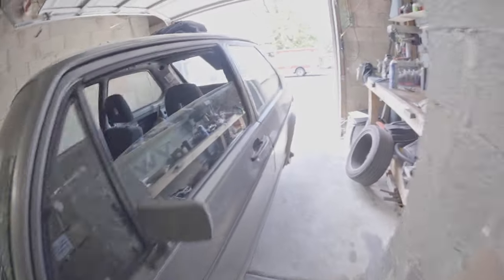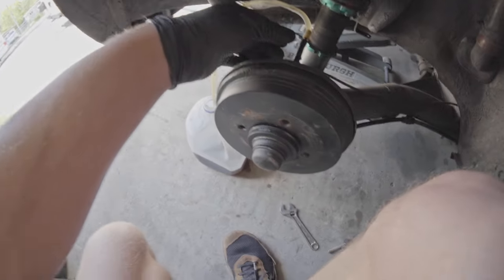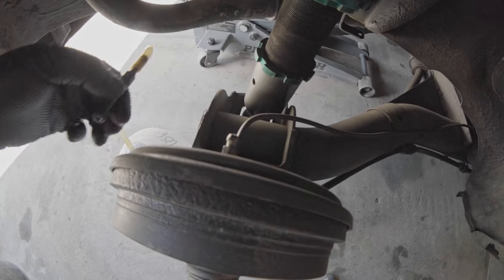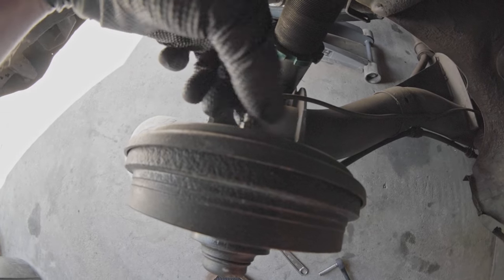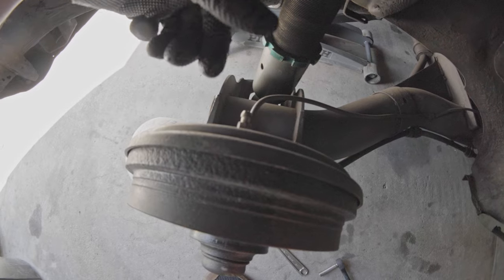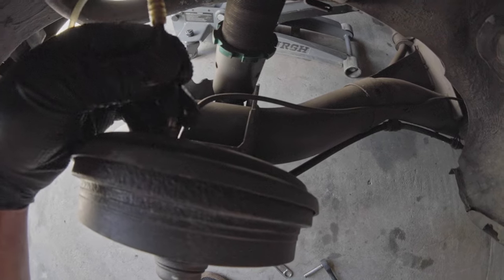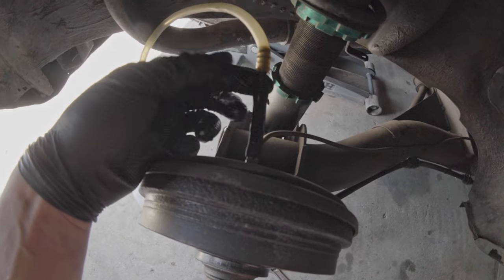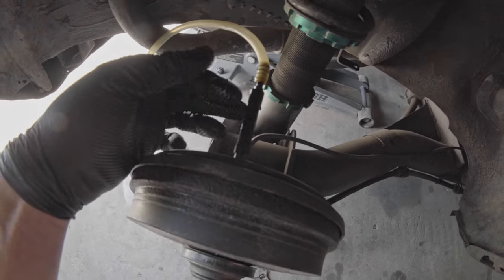I'm ready to start bleeding the back brakes. The wheels are off and we're starting on the back passenger corner, which is farthest from the master cylinder. I already have my hose on, but here's your bleeder valve — same as most bolts, righty-tighty, lefty-loosey. My bleeder hose looks fancy but it's not: a piece of rubber hose, maybe even just vacuum tubing, with a hose coupler and a nylon hose. I like having the see-through piece so I can see air bubbles in the hose.